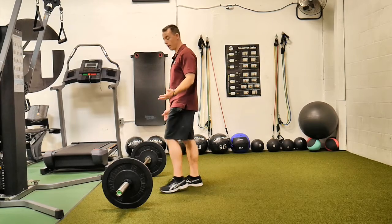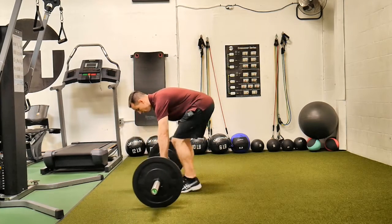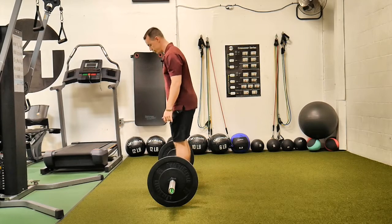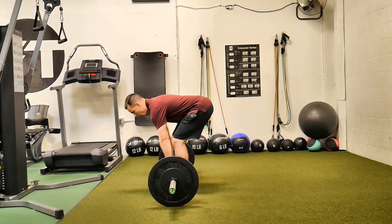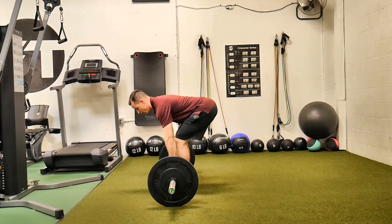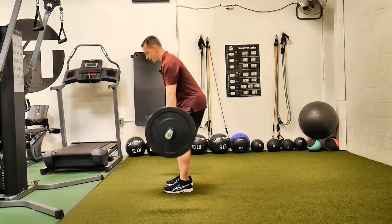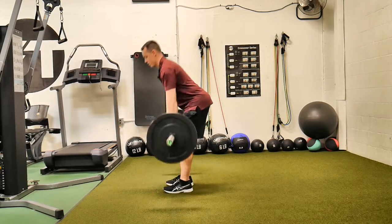Otherwise the setup is basically the same. Feet are shoulder-width apart, hands just outside the legs. Lock your lats in, just a slight bend in the knees, chest is over the bar, and stand up driving through the feet. Keep the bar close to the body and squeeze the butt at the top.